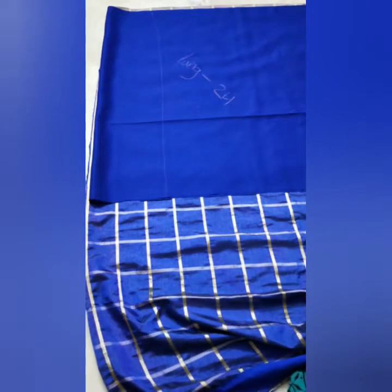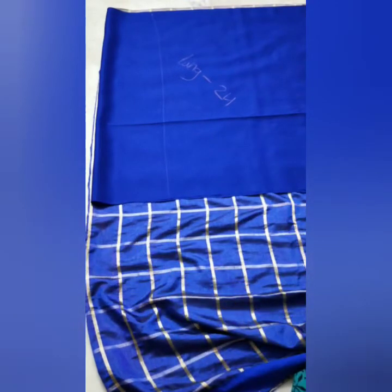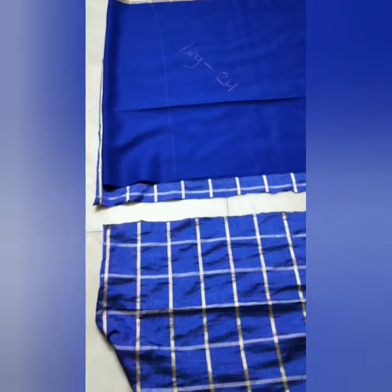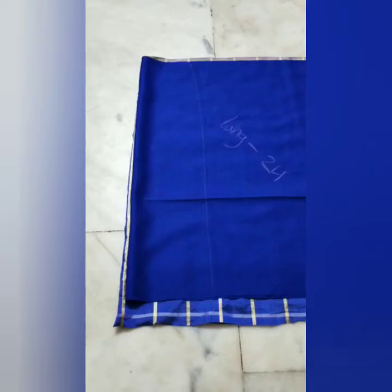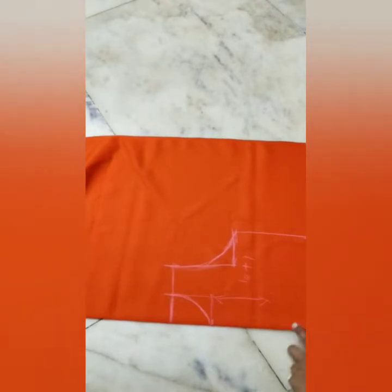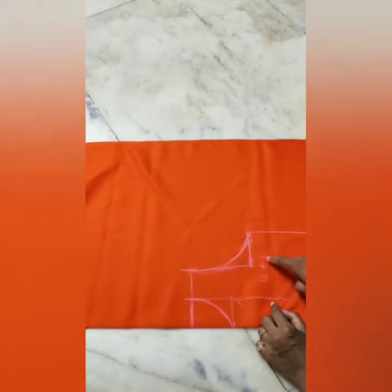We will make an extra cut. I will cut the main fabric to the lining. I will cut the jacket. I will cut the lining. I will cut the 10 inches. I will cut the extra stitching.